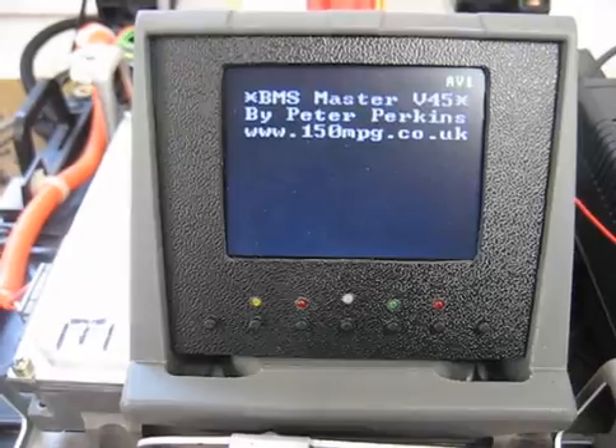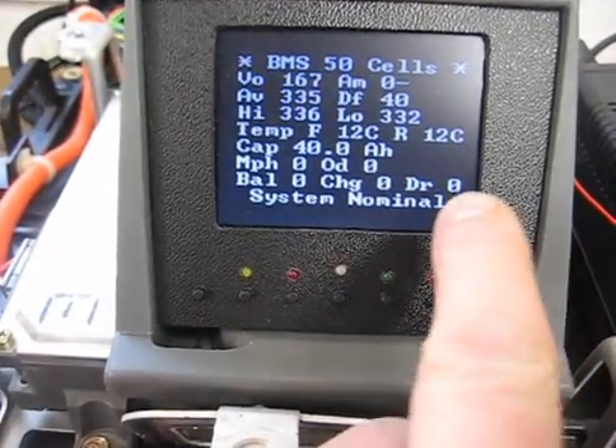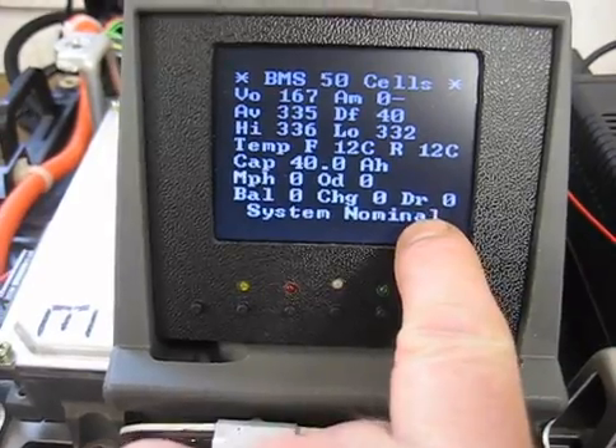Today is a quick demonstration of an added security feature. I'm just booting up the BMS now. There's an extra word here, DR, the drive system.